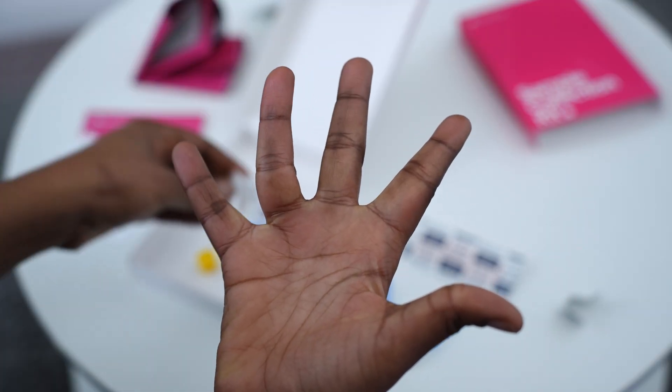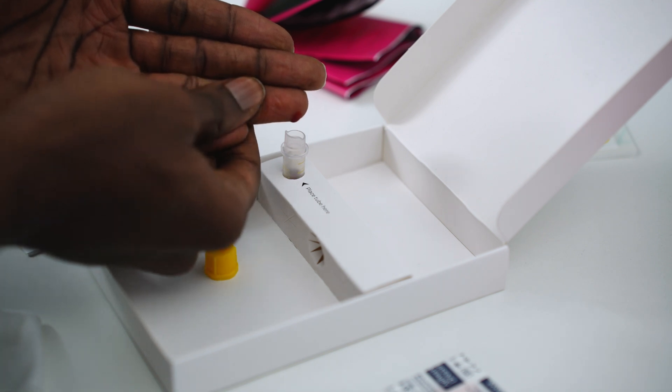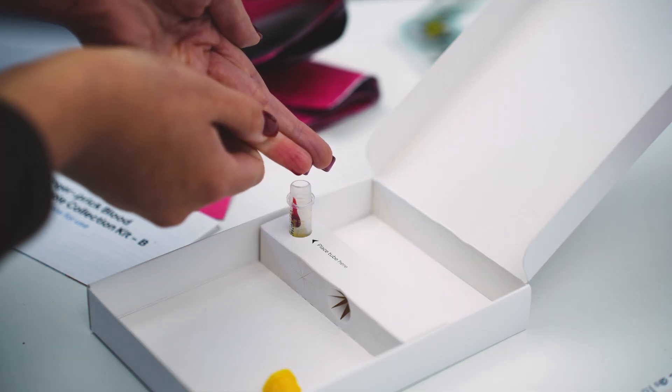Wipe away the first drop of blood with the large moist wipe. Then, pointing your hand downwards, gently massage your finger to encourage more drops. Hold your finger over the mouth of the collection tube and allow the blood to drip inside. Avoid squeezing your finger too hard or scraping it on the tube. If your ring finger isn't cooperating, don't worry — you can always try your middle or index finger. Fill the collection tube according to the instructions. If you have more than one tube to fill or need more blood, you can use another lancet on a different finger.